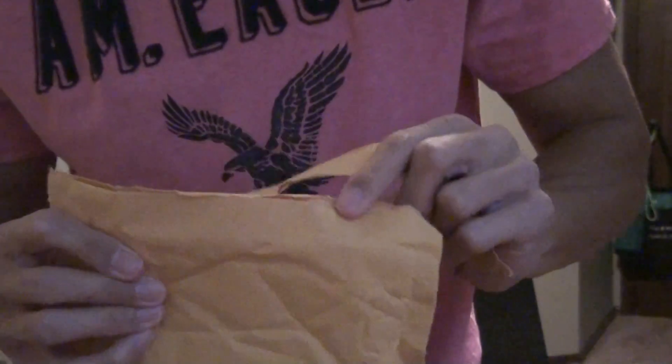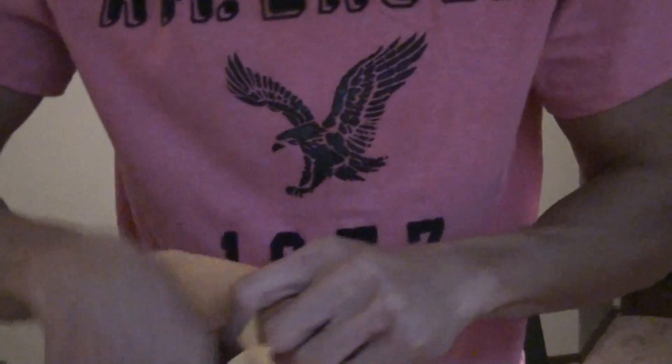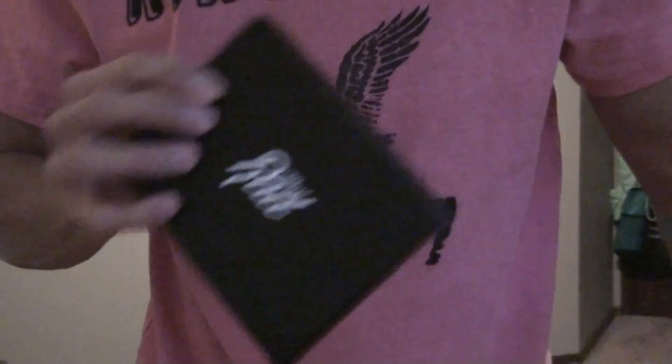What you get for the pre-order when you order it from Amazon is a $10 gift card towards Amazon. Oh wait — false alarm.